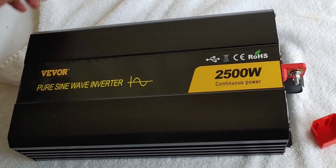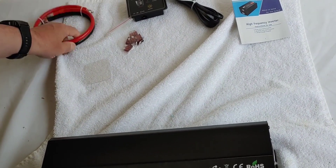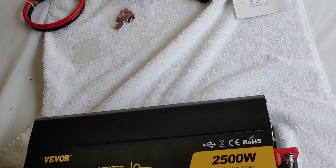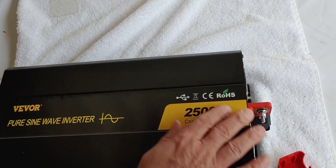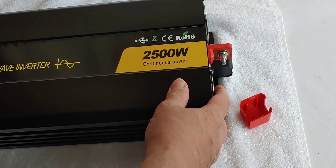The inverter itself, eight fuses, cables, and a remote. Let's see what we have here — it's very clean and shiny. We like that.